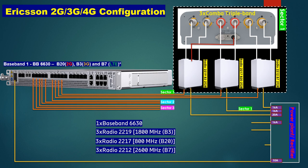We are using 16-ampere MCB for Radio 2212 V7 (2600 MHz) and 16-ampere MCB for Radio 2217 V20 (800 MHz). For Radio 2219 (1800 MHz) we are using a 20-ampere MCB. These are the Ericsson standard MCB ratings for these radios.